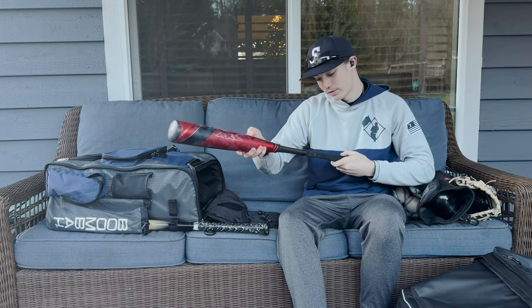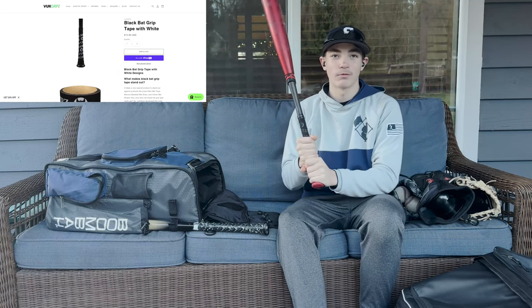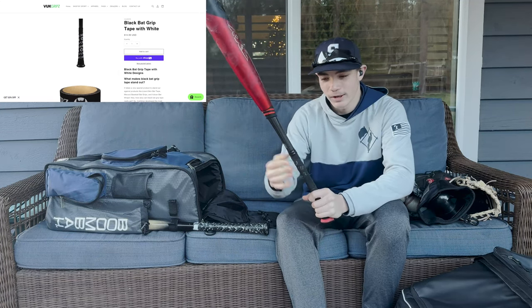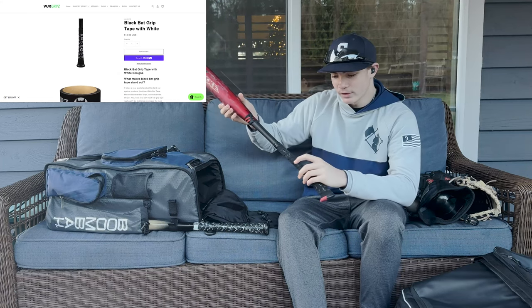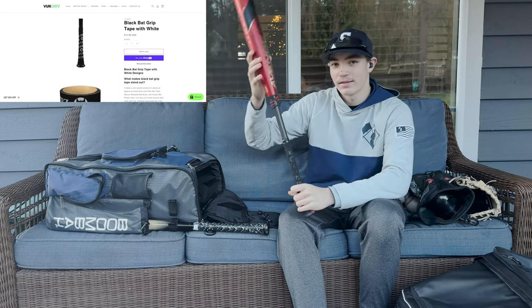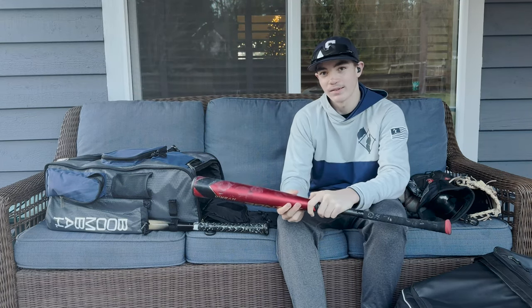I put volt grips on it — it's a different kind of grip. I wasn't sure if I was going to like it, but it's held up pretty well. It is starting to peel in some places, but that's okay. It is really grippy and it pairs well with my Bruce Bolt gloves. It's a nice bat.